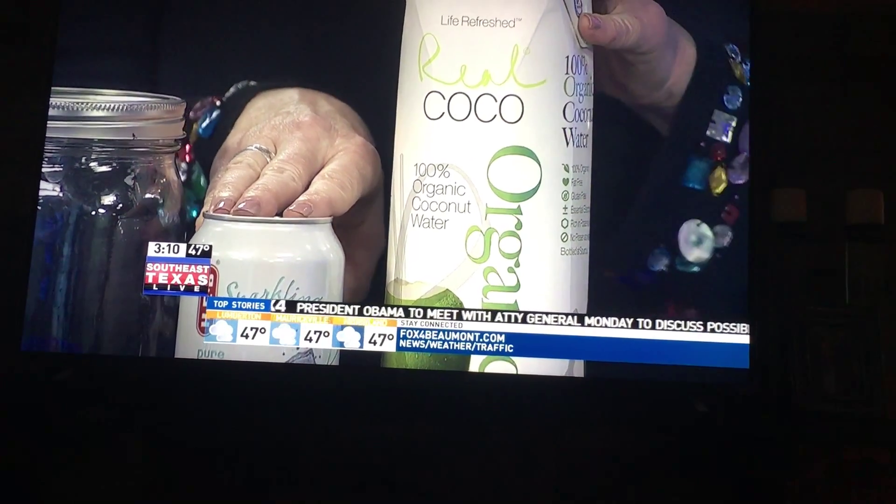Next is cucumber and thyme. If you don't have an herb garden, you can find thyme in the produce department of most local grocery stores. Next is grapefruit and rosemary. Rosemary is one of those very pungent herbs — if you get the oil on your skin, it has a wonderful aroma. These don't sound like they'll go well together, but I promise you these flavors and aromas in your water are really, really nice.